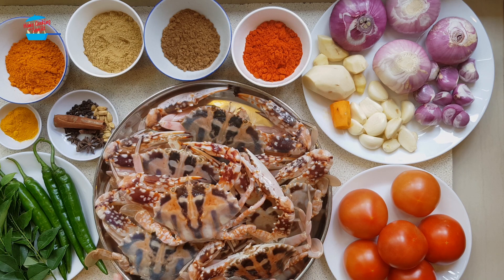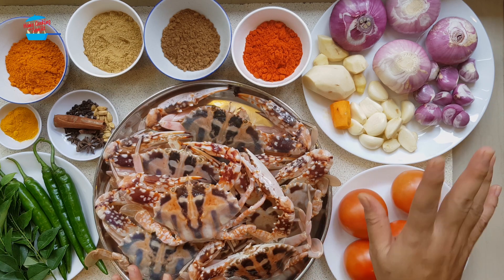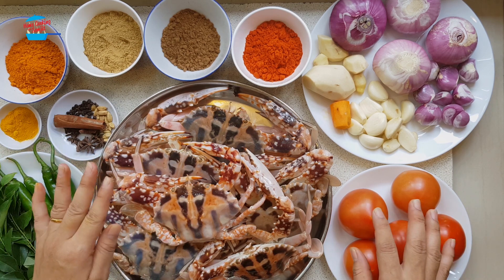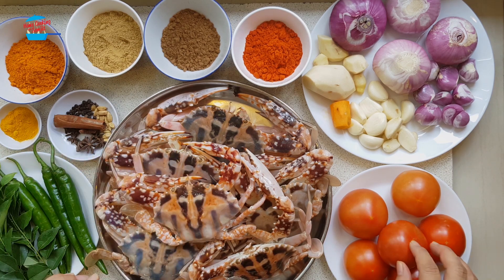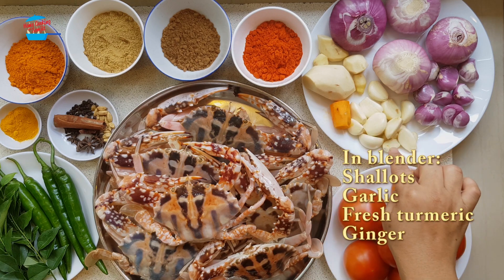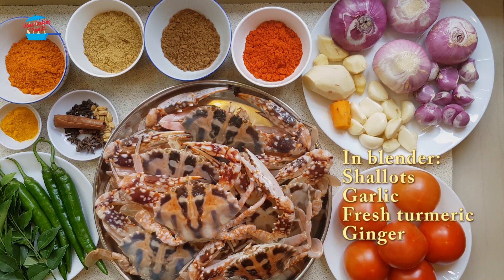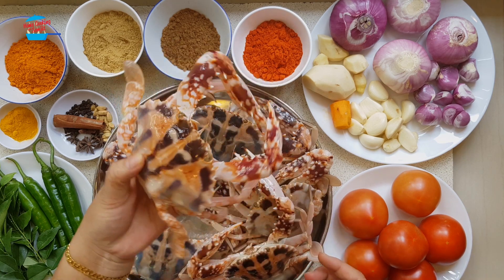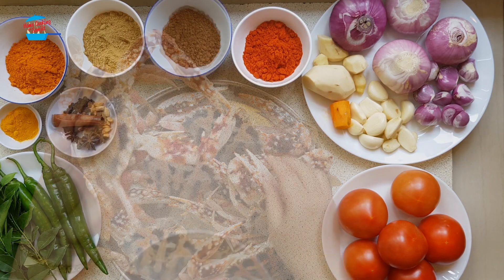What I'm going to do is clean up the crab and cut up some onions, mix all the ingredient powders together, blend some of the ingredients, and then mix everything together. Let's go and cook the crab!